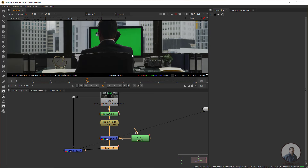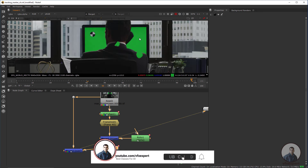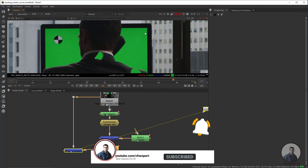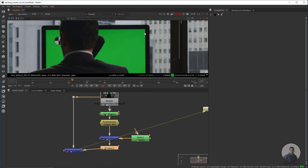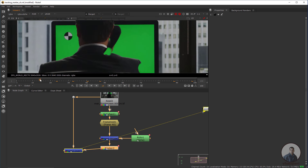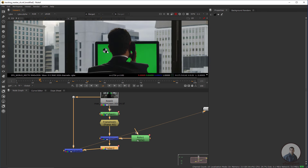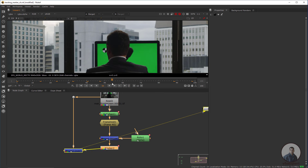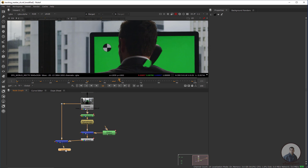Now if you move the playhead, this patch is following the footage movements. On all frames the tracking markers are removed. For the other marker, we have to check the original shot. Around frame 58 the second marker is clearly visible, so we need to create another clean paint for it.